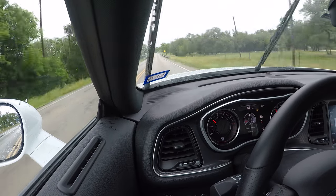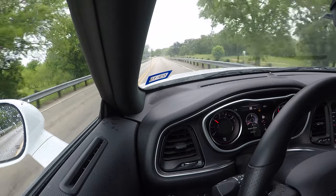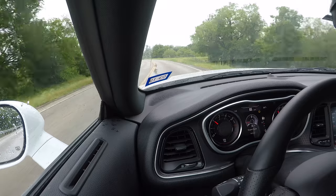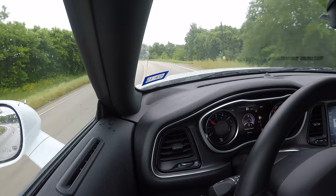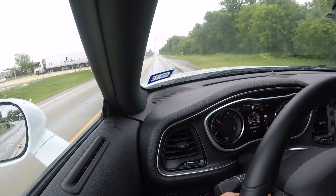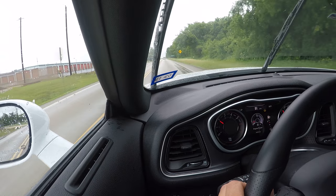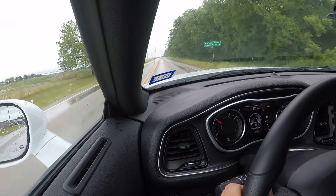I wouldn't have thought they would perform this well in the rain. I've read a lot of reviews online — everybody talks about the dry performance, and it is a summer tire. Now 'summer' basically means it's just not good in snow, mud, and cold temperatures — not that it's not good in rain. Most summer tires are actually pretty good in the rain, and these are phenomenal in the rain.